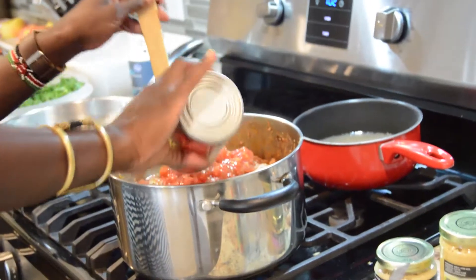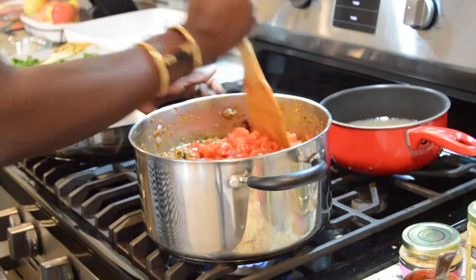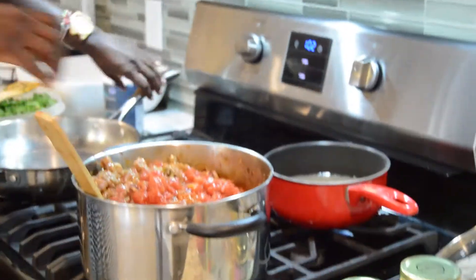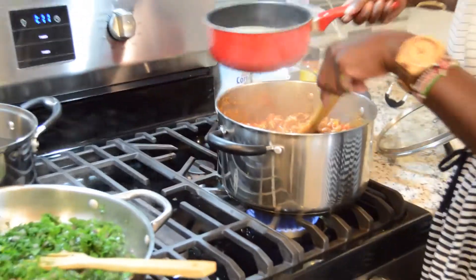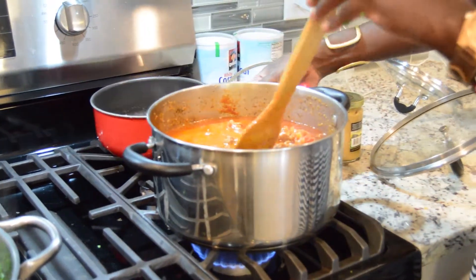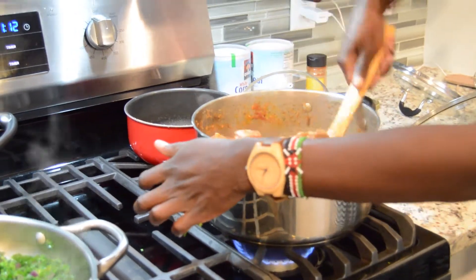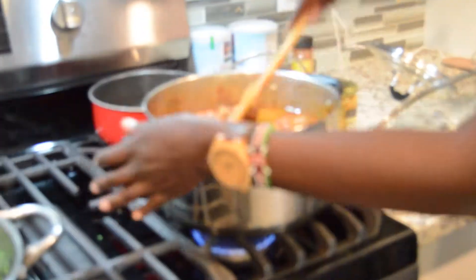I'll add two of these. The broth that we pulled out earlier — I'm going to repurpose it and put it back in. I didn't intend for it to have a lot of soup, but we can put in the broth that we want.